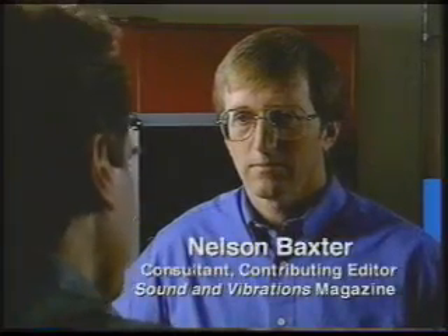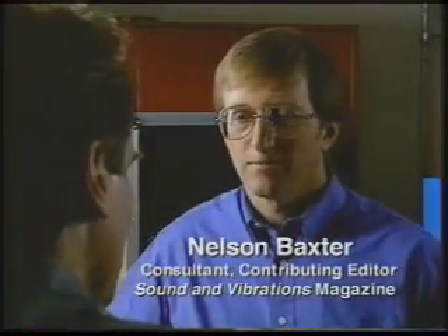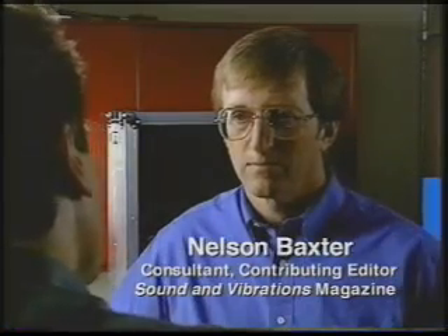Nelson Baxter, welcome to Fixture Laser. I'm glad to be here, Mark. Nelson, you've been a consultant for over 20 years, specializing in troubleshooting rotating equipment. If there was one thing that you could tell us that's more important than anything else, what would that be? In that 20-year period, I've seen a lot of machine failures, and I've come to learn that it is very important that we do precision alignment on machines.